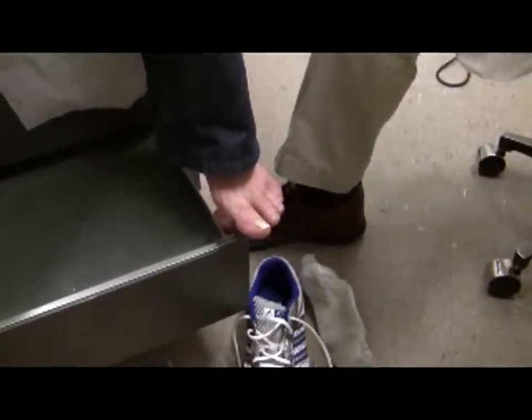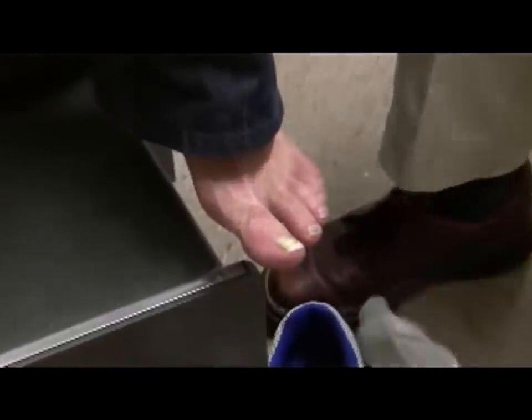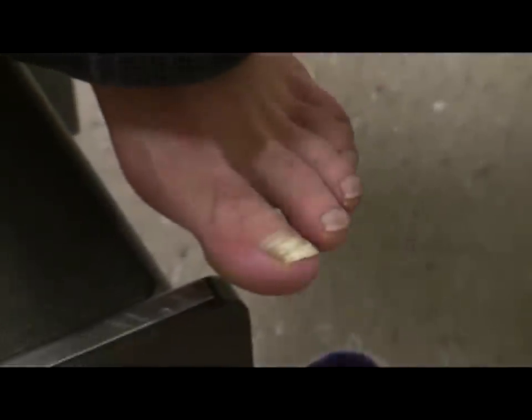Today we're going to do a nail clipping to rule out onychomycosis. What I'm going to do is basically clip the nail and get a piece of it to put for our pathology.